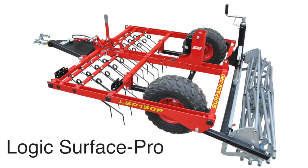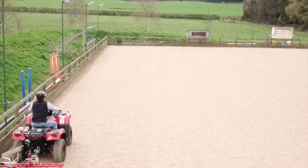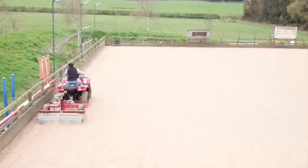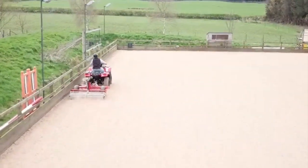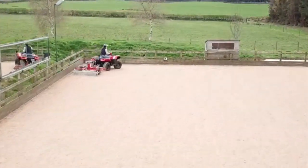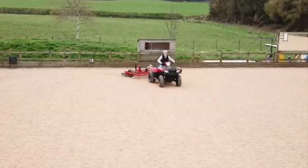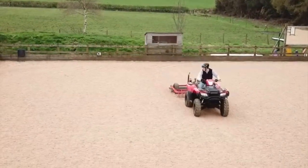The Logic Surface Pro is the latest product by Logic, designed to condition an arena where modern surfaces have been installed. This product incorporates several unique features which we will show you and explain the benefits of during this video presentation. To get the best out of your surface and your horses, regular use of this machine will allow you to rejuvenate and keep the surface level, whilst creating the firmness of ride you require for your particular discipline.